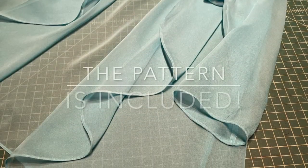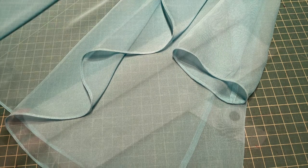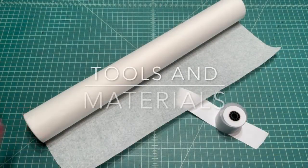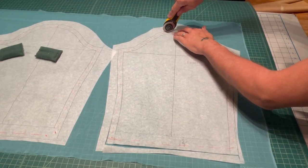In this class, first off you get the pattern, so you get to make the jacket. Once we have the pattern, I'm going to talk about tools and materials, and I'm going to do a demonstration on how to properly lay out and cut the chiffon.